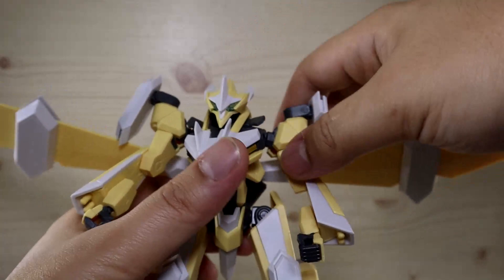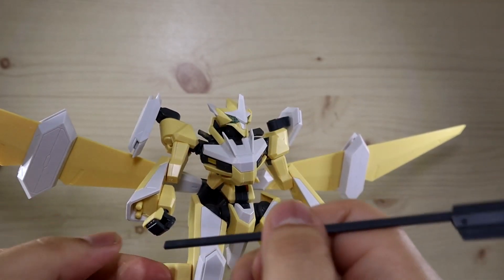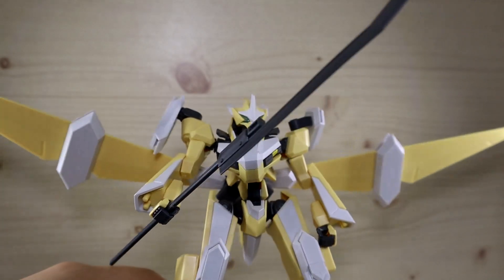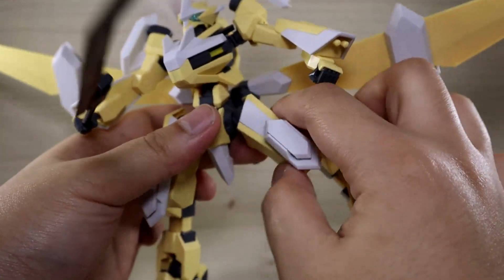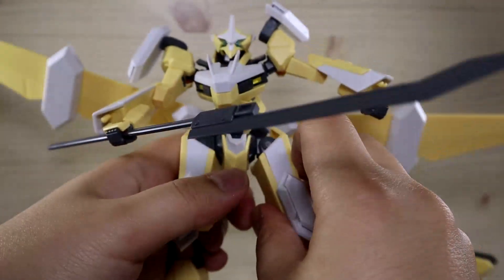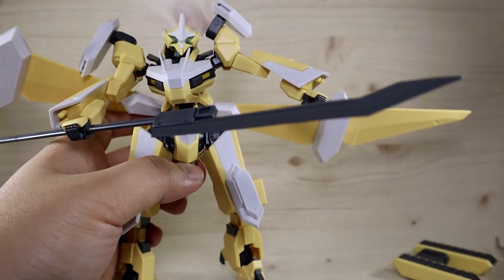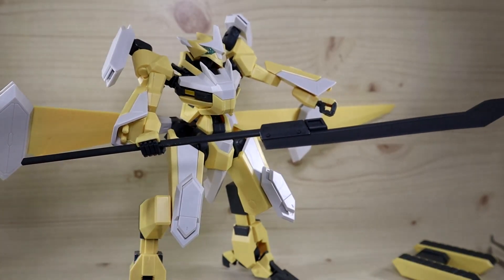We've seen the basics of articulation. For the Naginata, you can plug it directly into the hand without removing the handguard. The leg spread is about what you'd expect. The last sticker I haven't mentioned is on the crotch area — a gray section on the white piece. Sticker wise overall it's not much, and many areas can be painted as long as you have the right color.